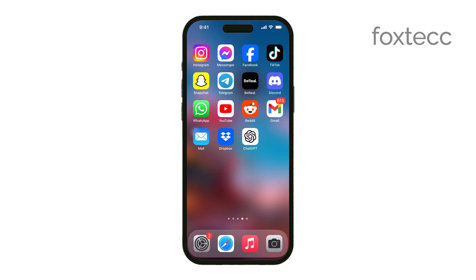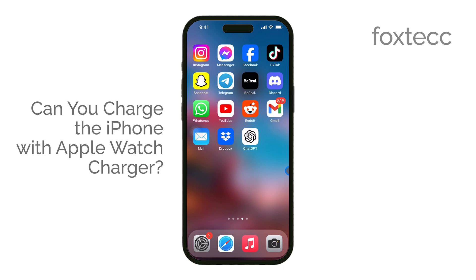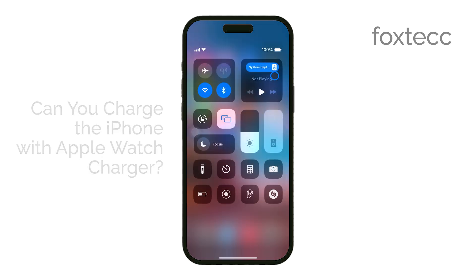Hello, I'm Laura from Foxtech. Today we're answering a simple but important question: Can you charge your iPhone with an Apple Watch charger? The short answer is no, you cannot.